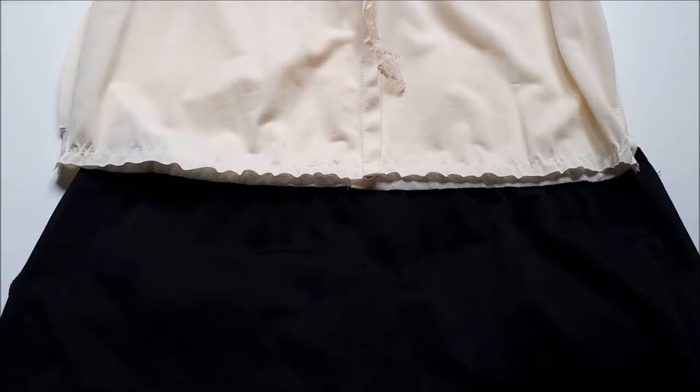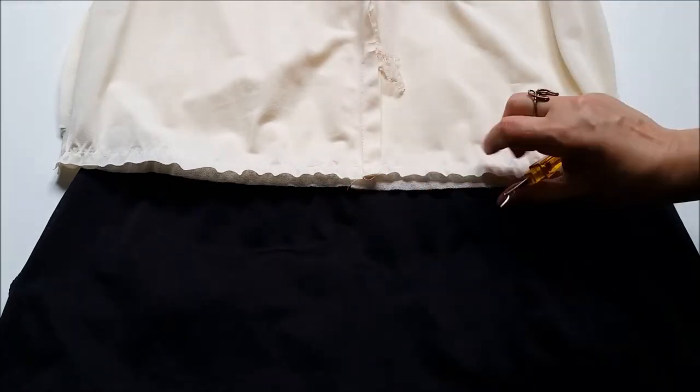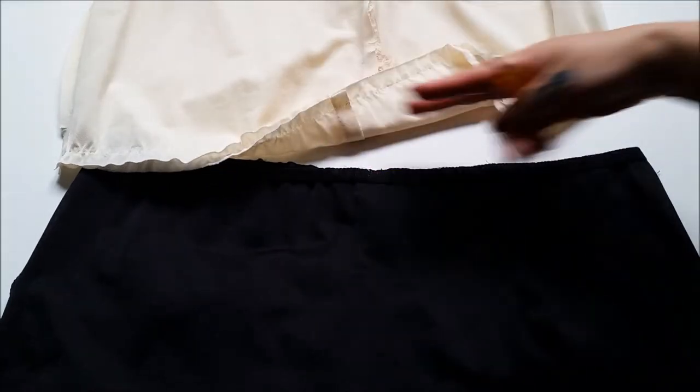Your first step is to simply flip the dress inside out and then go ahead and separate the top from the bottom using your seam ripper or your scissors.